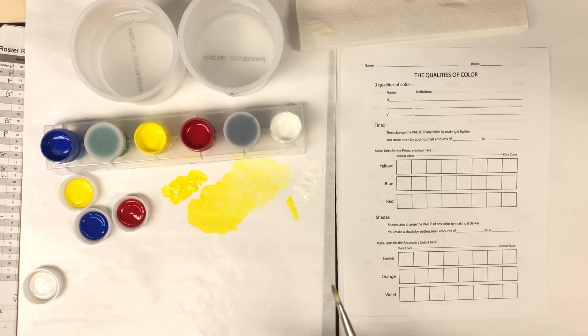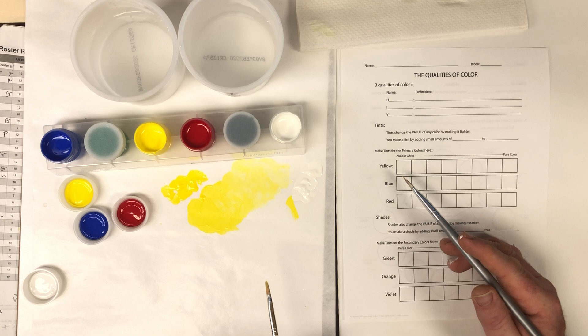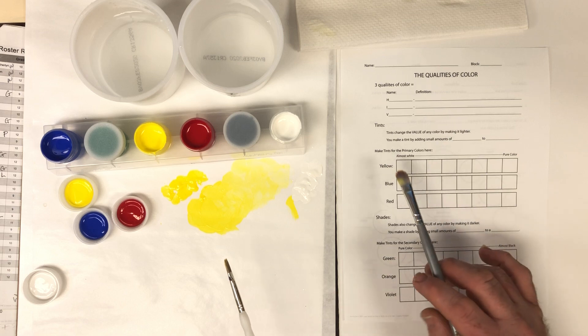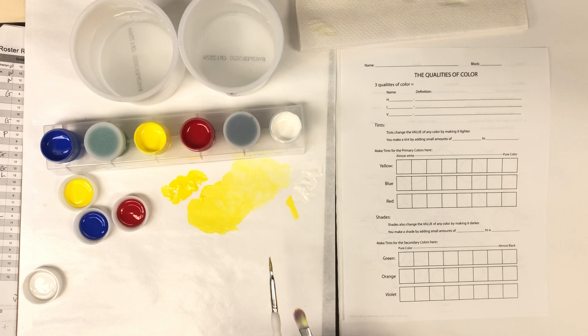I'm going to start with making tints. Hopefully you've already taken your notes — that's what you were supposed to do before you started this. Tints change the value of the color by making it lighter, so a tint is a light version of a color. When we mix tints, there's a particular way to do it.